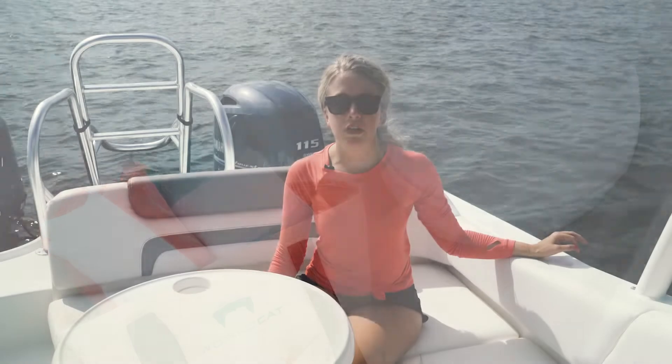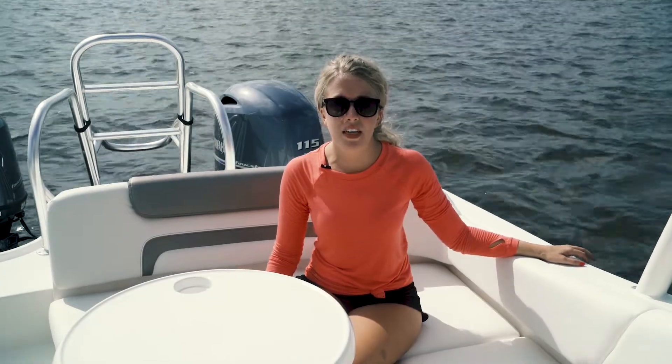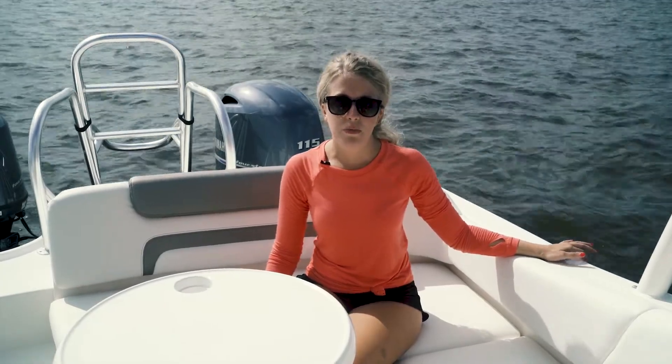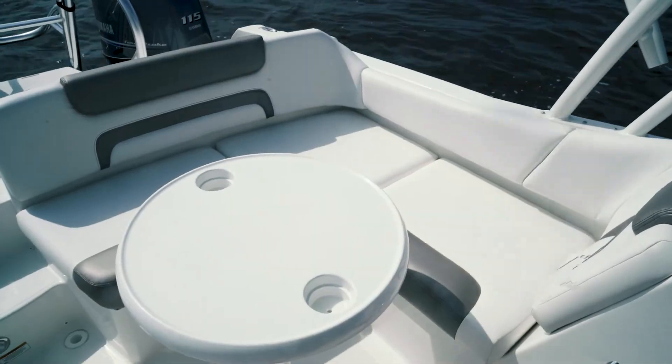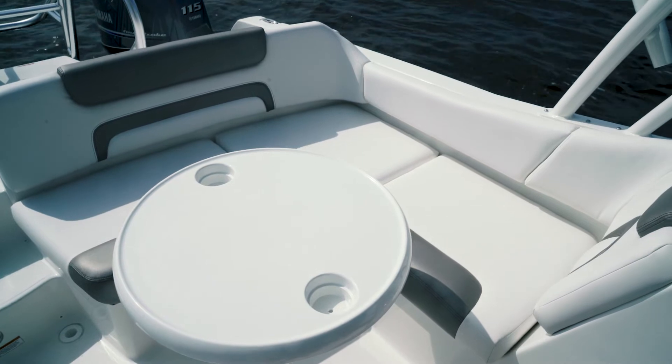The 230 SD is all about seating, cruising, and comfort. Here in the cockpit, we have an L-shaped lounge that provides the perfect backrest, and underneath we have finished storage.